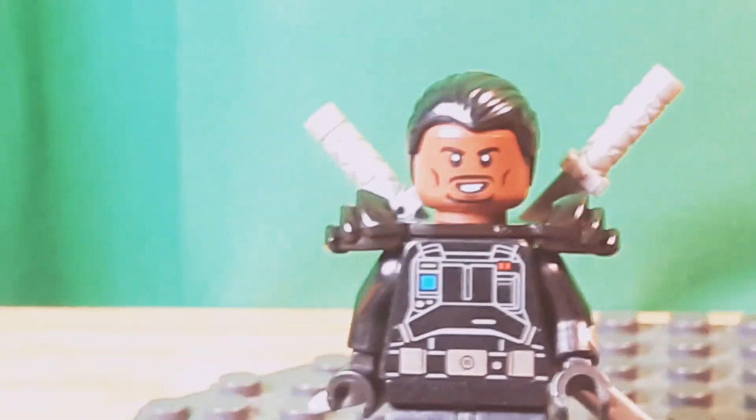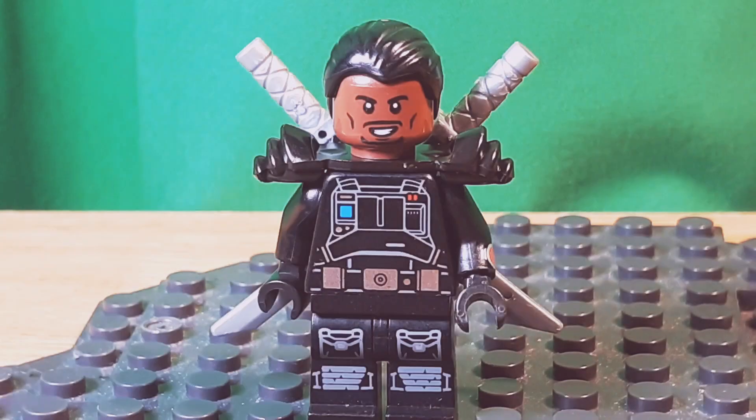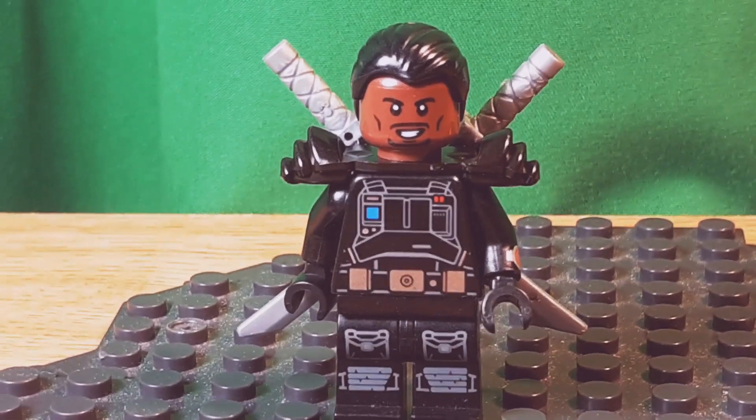I haven't seen the Blade movie because it is rated R. It's technically the first rated R Marvel movie. Everyone said it was Deadpool, but wrong!